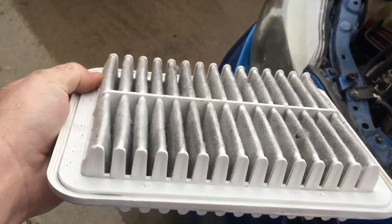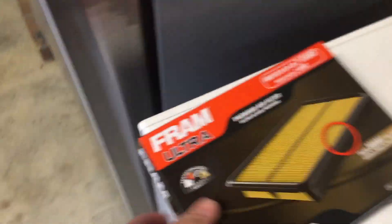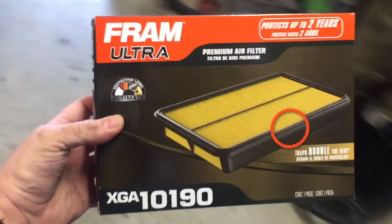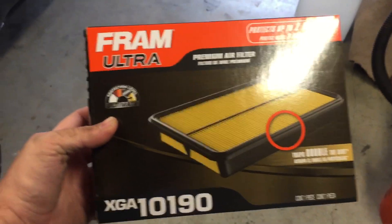And then your air filter is sitting down here. So that's pretty nasty. We got our new one up here — got this from Walmart. It's the Fram Ultra XGA10190.